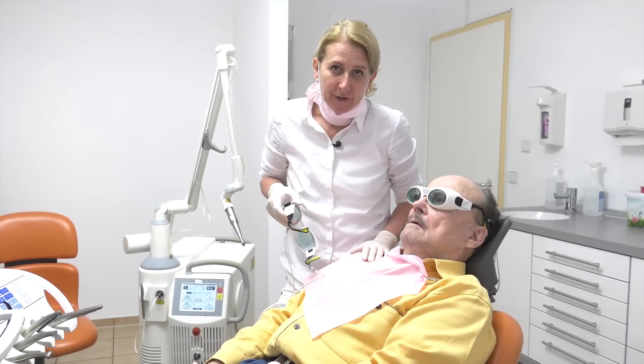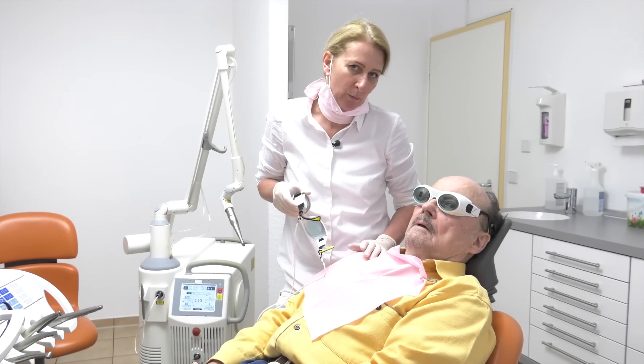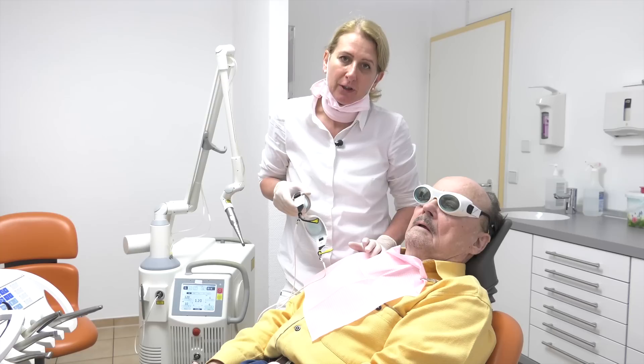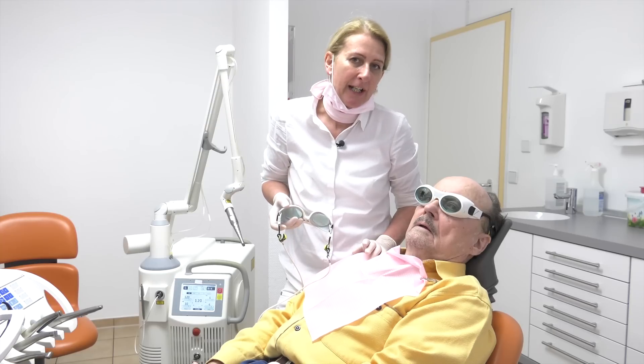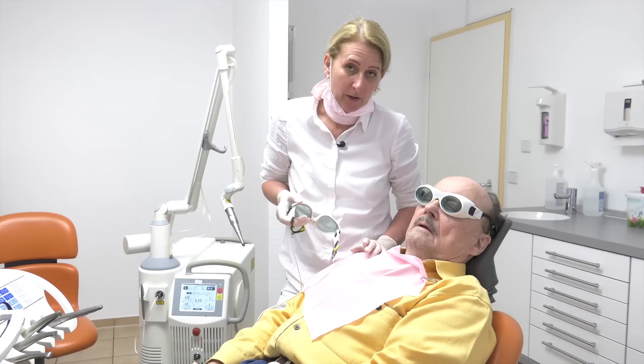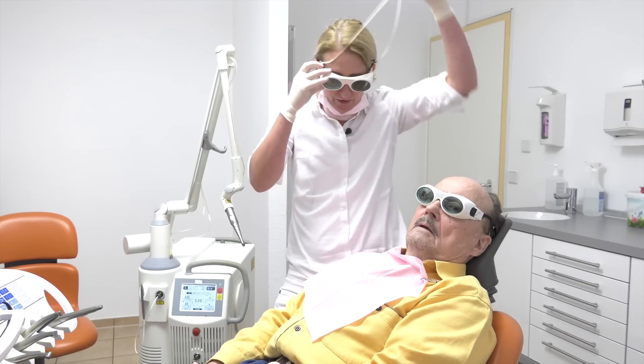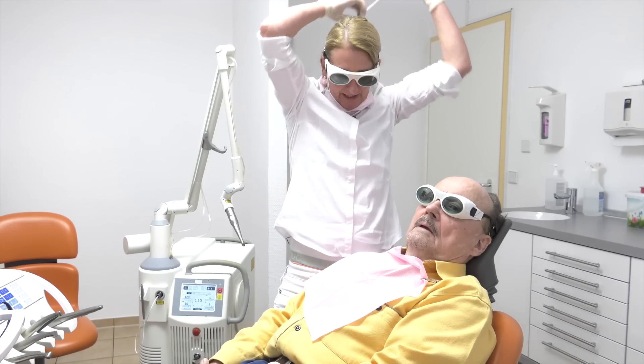Just let us start. In this kind of situation, the patient normally would get an artificial crown. When we use the laser, we can avoid this kind of treatment. Just let us start to prepare with the laser. And, of course, we all have to use the laser safety glasses.